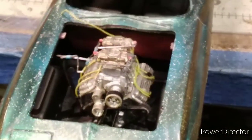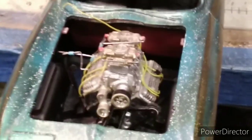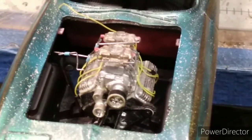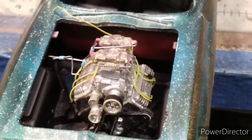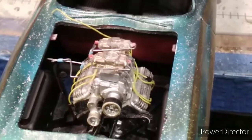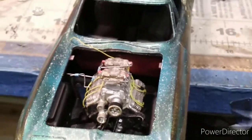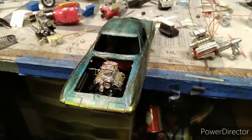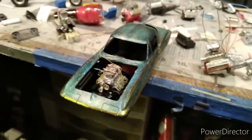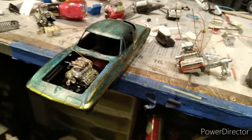Working on getting the engine in, fitted fuel lines going over to the fender with fuel — got an electric fuel pump sitting over there. Got the interior and the chassis primed, got to get some clear on it yet, see if it darkens up a little bit. I don't like it as light as what it is.